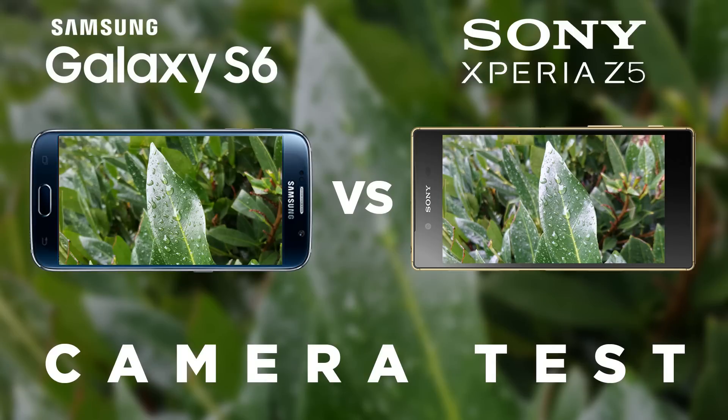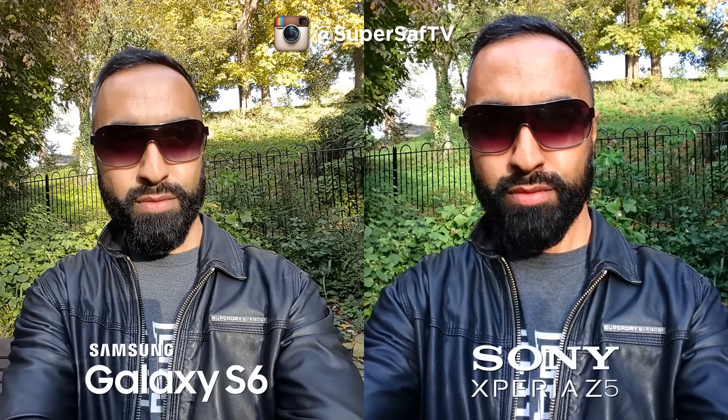That was the video — now let's have a look at some images. Both cameras were on automatic mode, so I didn't tweak any settings in manual mode, just to keep it as fair as possible. Both were also at their highest resolution: 5 megapixels for the front-facing cameras on both devices, 16 megapixels for the S6, and 23 megapixels for the Sony Xperia Z5 for the rear-facing cameras.